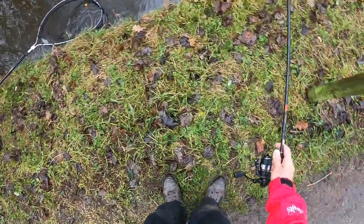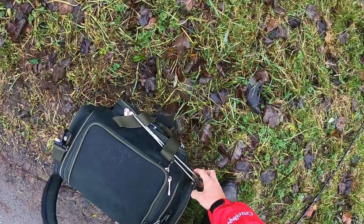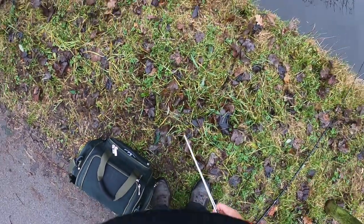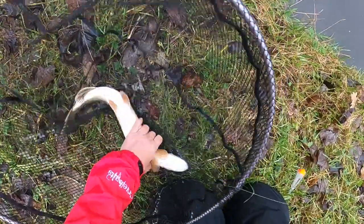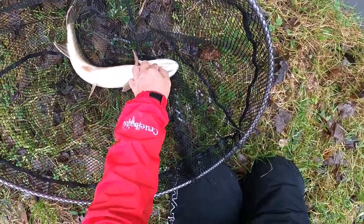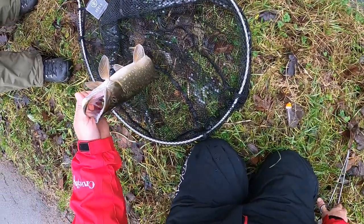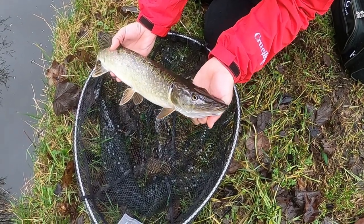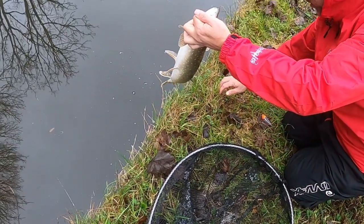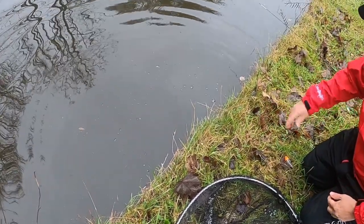There we go! How's that for you? There's a lively one - look, straight out. Just to show that it works. You can try it on your local canal or river and trot a bait down. There you go little fella. Great stuff.